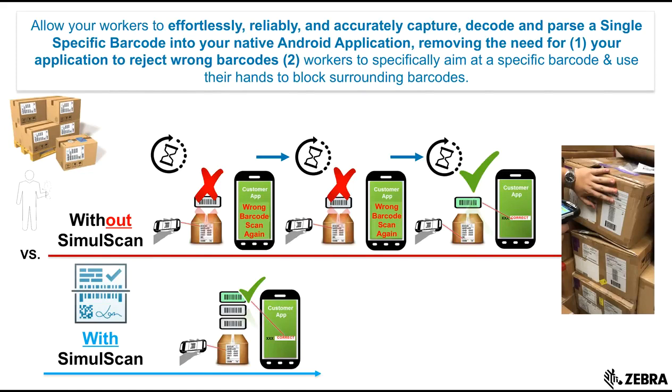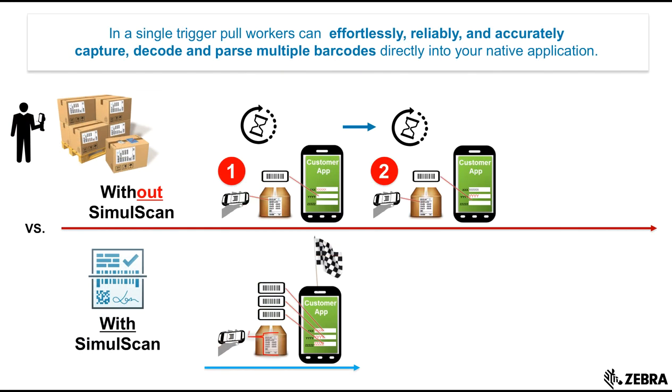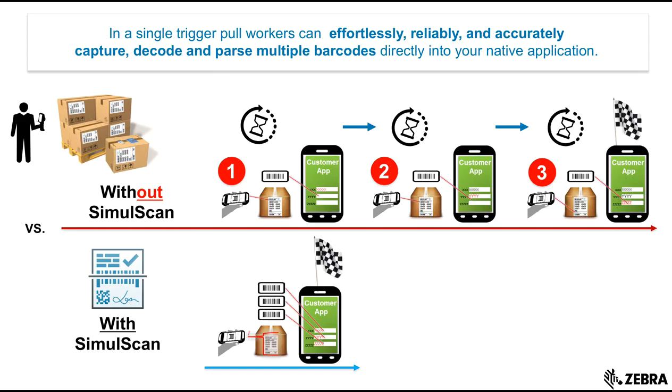integrate SimulScan into your application and remove those timely and counterproductive steps by looking at every barcode and only delivering the ones you need. And with SimulScan it will actually take you less time to capture multiple barcodes than capturing just a single barcode without it.